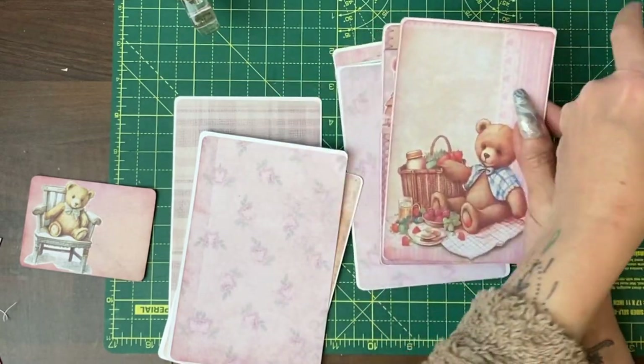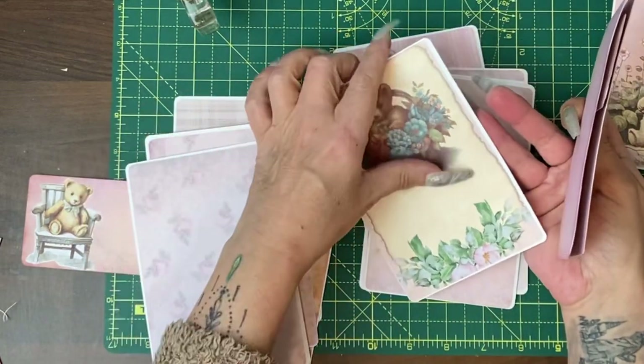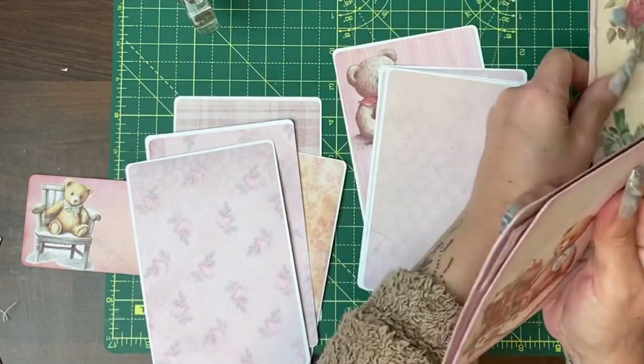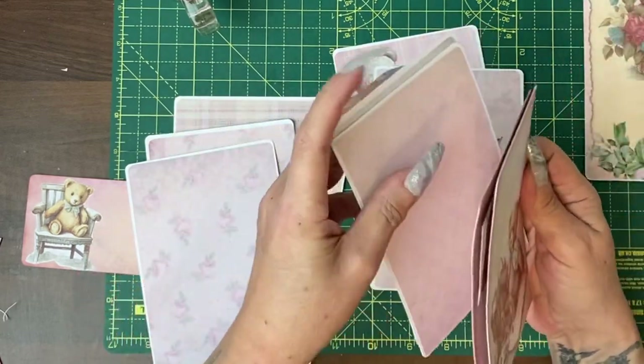The plainer ones will be the ones that already have some kind of design to them, so they just need backing with paper. But if they have nothing on them, then we can decorate them up, maybe add some flips. So that one's okay, but that one needs something doing to it.